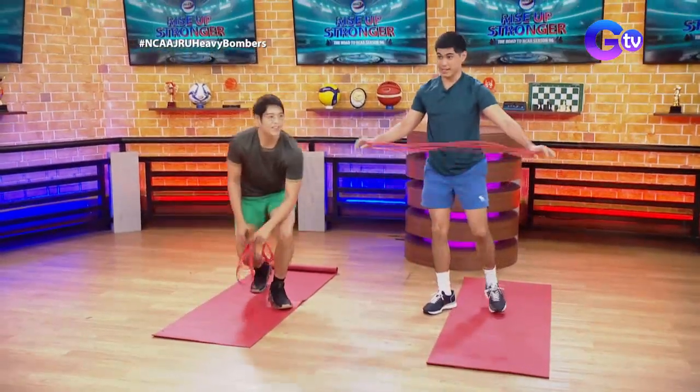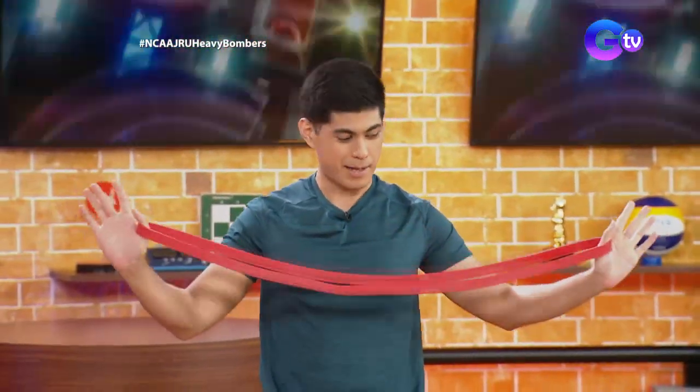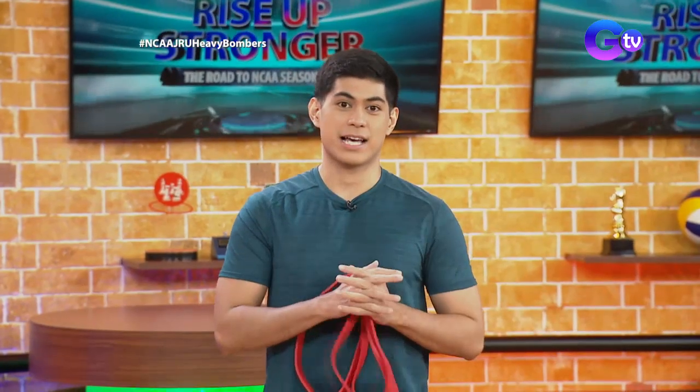So now we know — buy a resistance band to further challenge your home workouts. Thank you so much, Jeric, for joining us this afternoon and doing the different challenges with us here.